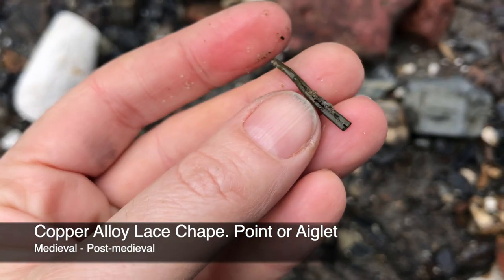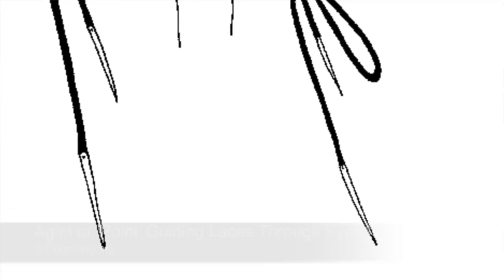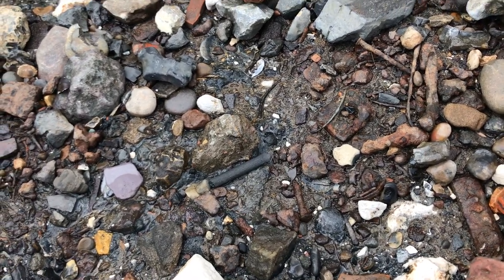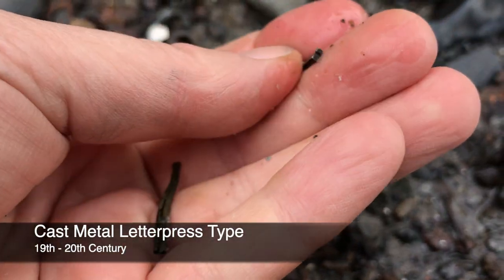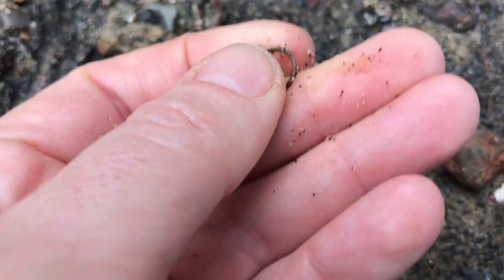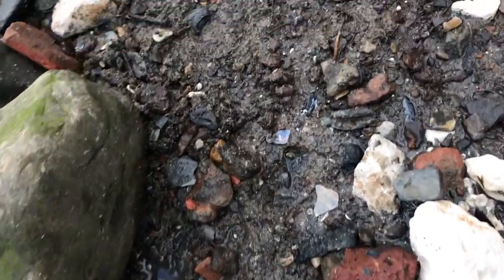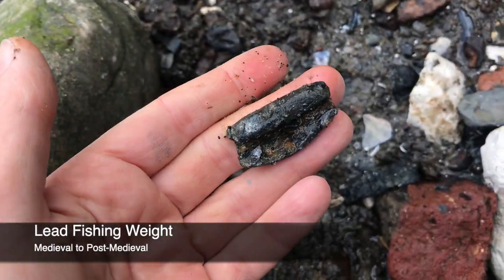This is what we want to see — an aglet has just popped up here. This is a lace end, otherwise known as an aglet. I'm going to have a good look around this area and see what else I can spot. Okay, here we go — a rolled lead weight. It's a heavy thing.